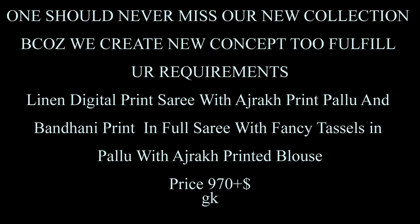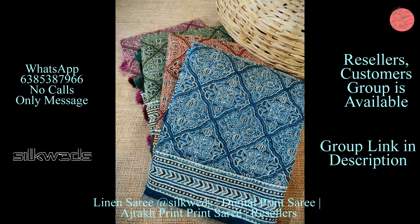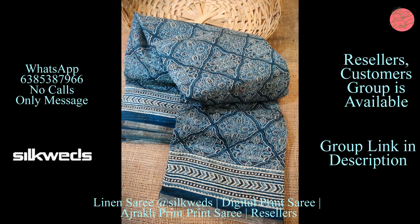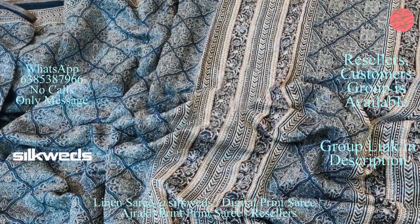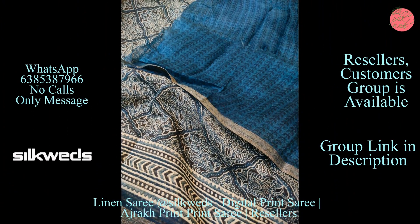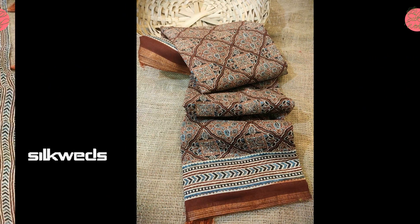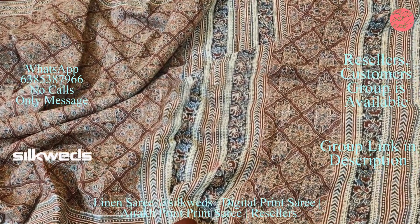Hi guys, in this video we are going to watch four types of linen sarees. First one is the linen digital print saree — one should never miss our new collection. We create new concepts to fulfill your requirements. These sarees have ajrok print pallu and bandhani print all over, with fancy tassels in pallu and an ajrok printed blouse. Price of the saree is 970 plus shipping.